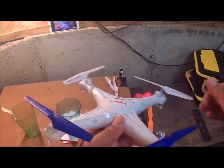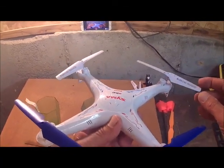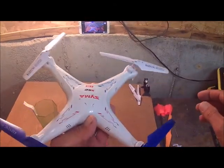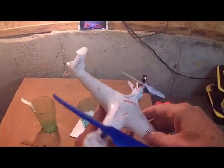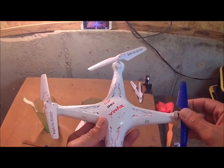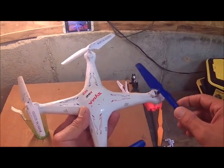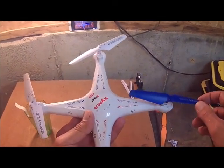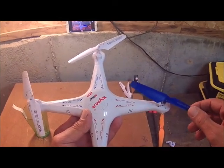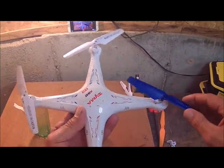Hello YouTube. This is my very first ever instructional video, so don't critique me too hard. If you have one of these X5Cs, you know they're fun to fly but the video quality isn't very good because of the jello. So one way to improve that is to balance your props, and what I'm going to do today is show you how I do it and the tools that I use to balance the props on the X5C.